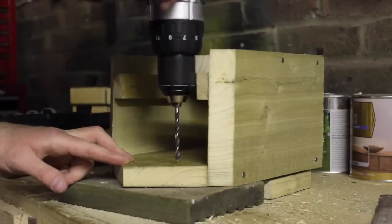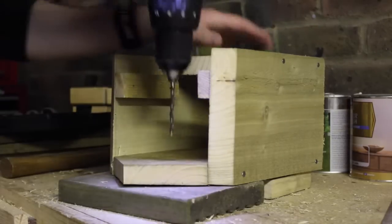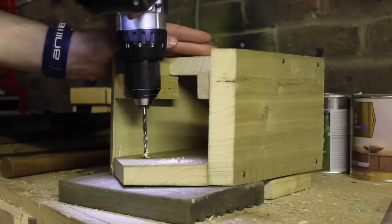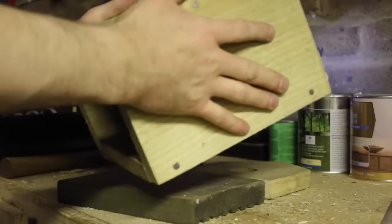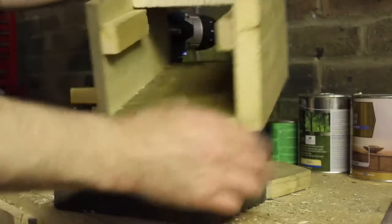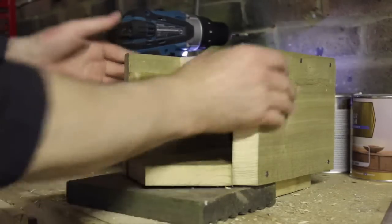While the front is off, I'm going to put a couple of holes in for the screws to attach it to the wall. You don't have to be anywhere specific — just anywhere really. I'm going to put two in because I think that's adequate. Actually I'll put a third one in just in case.